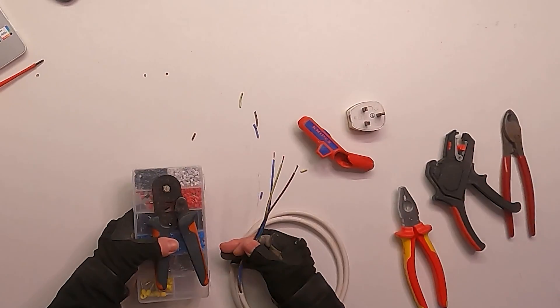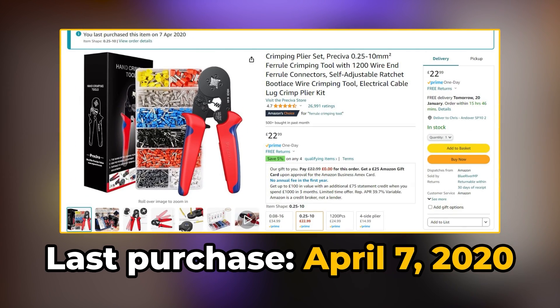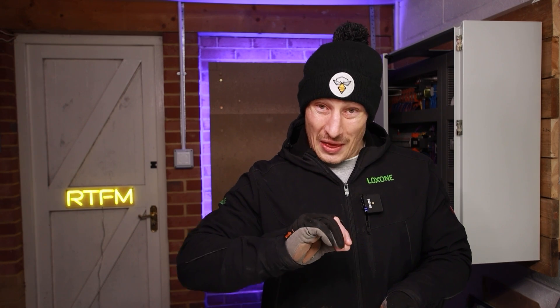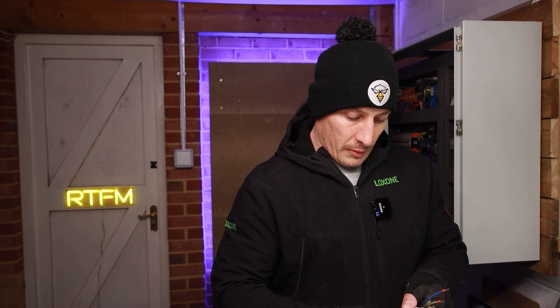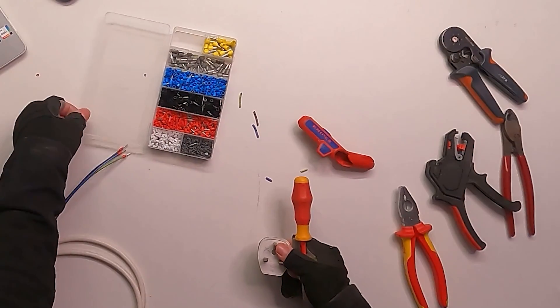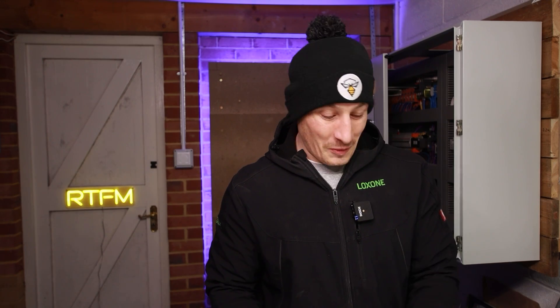The final tool is this ferrule crimper with a set of ferrules — just from Amazon, nothing too expensive. I don't think you really need to go as far as paying £100 plus for the Nipex version. Notice that I'm not twisting the copper — twisting it actually thickens the core and makes it harder to get into the ferrules, so just slide them straight on. Crimp them with the ferrule crimper: one, two, three. That's one end done. Remember to close the box on your ferrules, because we've all experienced ferrules getting knocked over and having to sort them all out.